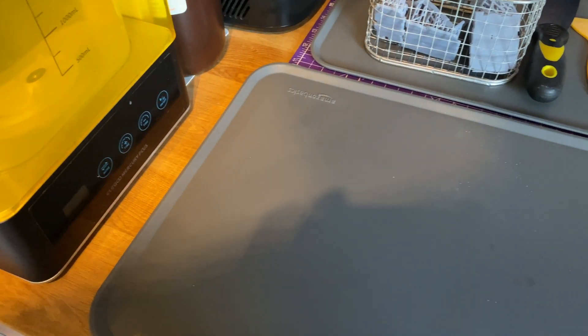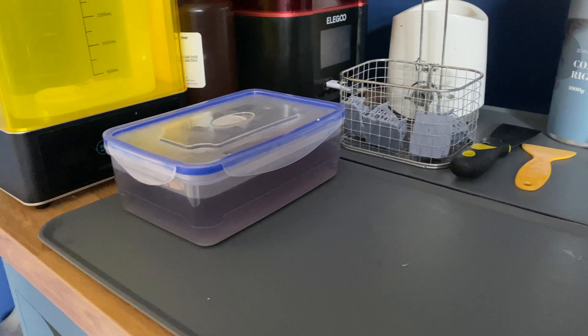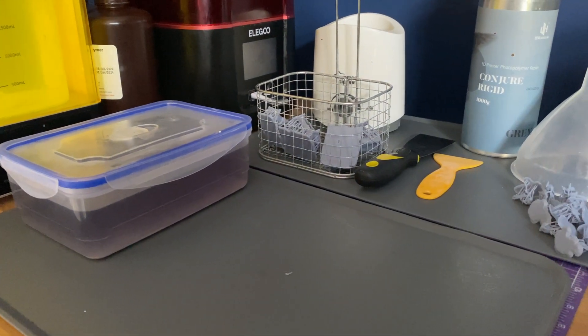The next one is a splat mat. This is something I only very recently got — beforehand I was using my cutting mat, but the problem is any spillover of IPA or resin runs the risk of getting wiped onto whatever surface the mat is sitting on. The great thing about these splat mats is you can normally buy them in a pack. I've got a simple Amazon basic one. I now have the splat mat underneath my resin 3D printer, so if anything goes wrong — a punctured vat, a broken screen, or accidental resin spill — it collects in the mat and doesn't go over the edges.